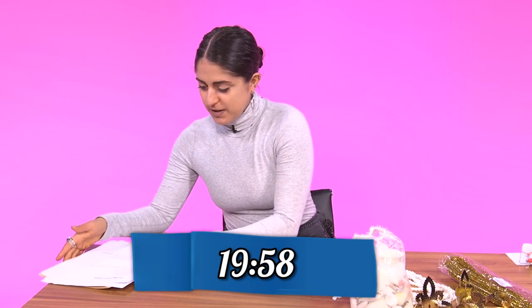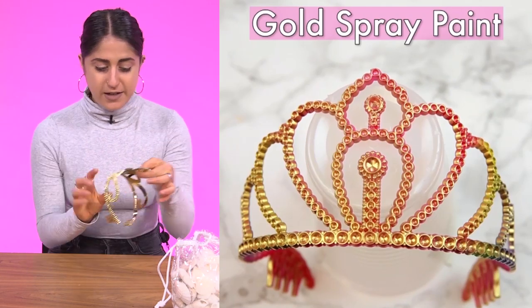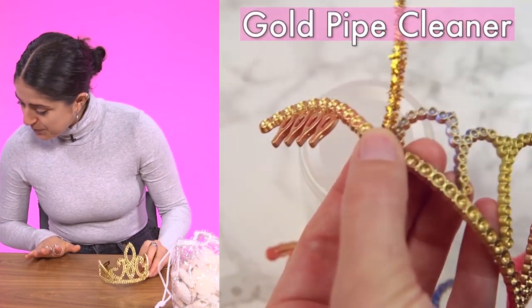Okay, DIY mermaid crowns. Okay, spray paint the tiara gold — that's fine, that's already done. We have a gold tiara, that's fine. Wrap the tiara with gold pipe cleaners.